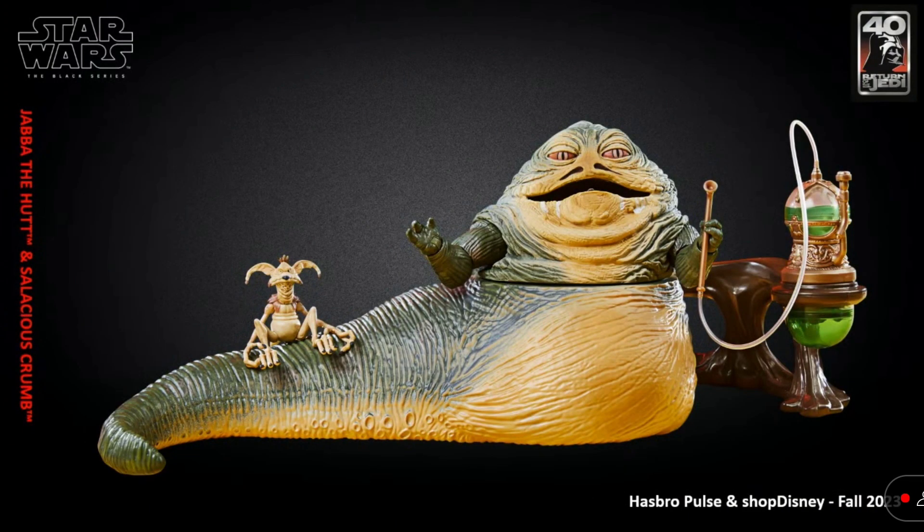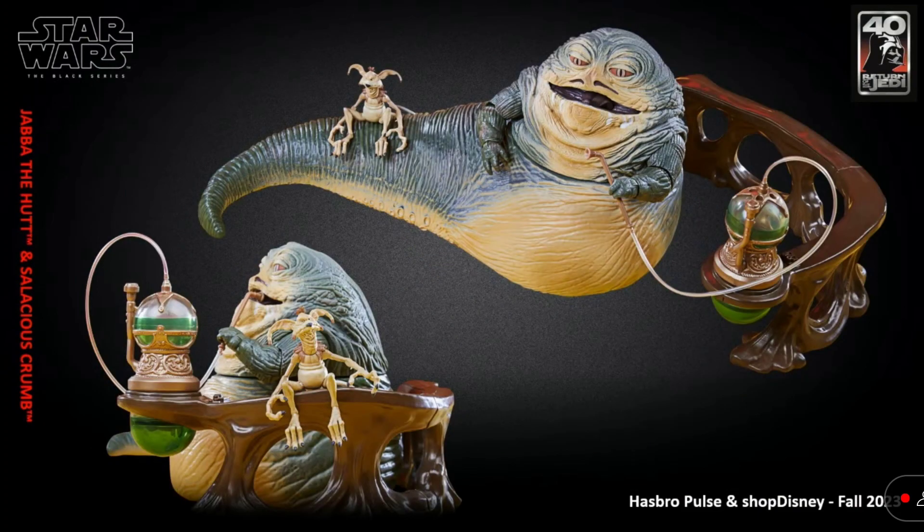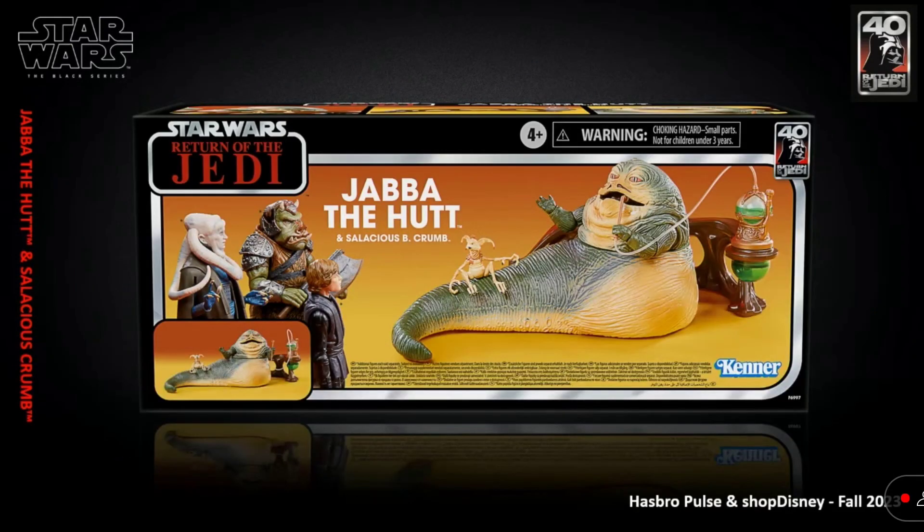Next up, we have Jabba the Hutt for Return of the Jedi. Finally getting a re-release of Jabba the Hutt — looks like some new paint apps on him. It's a shame that he doesn't come with a throne, though. That would have been a really nice addition, and I know it probably would have made it much more expensive. I'm glad they're finally re-releasing Jabba; it's been so long. Here's the packaging with the classic Kenner racetrack design. That's a nice touch for the Black Series 40th anniversary line.